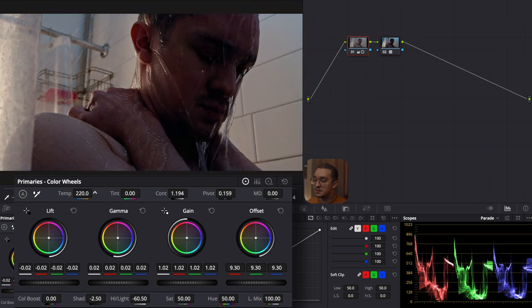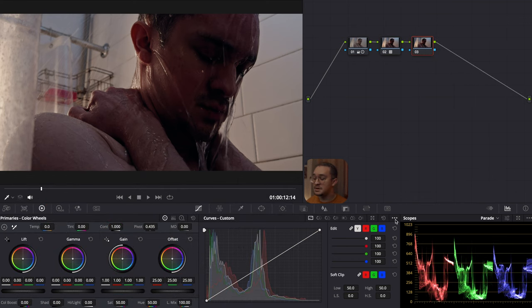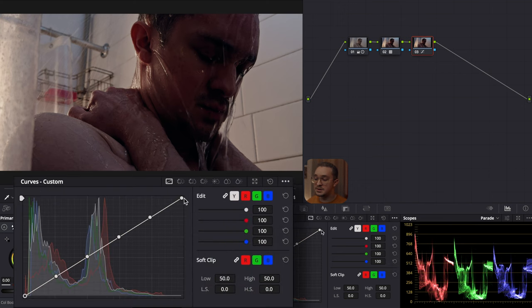I think the image is too cool, so I'm going to go to the temp and warm it up. I'll also go to the tint and make it a little more towards the magenta side. Now my primary adjustments are done, so I'm going to make a third node after my Phantom LUT so I can make my film curve. Here I add default anchors to make the film curve easier, and I just mess around with it until I like the look.